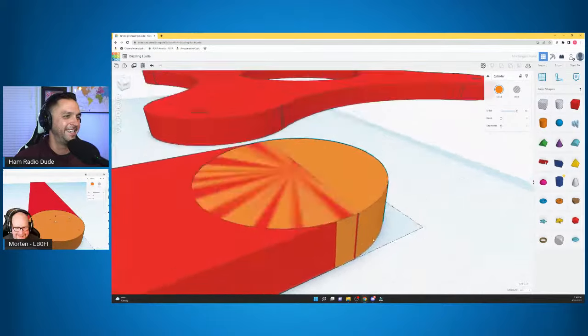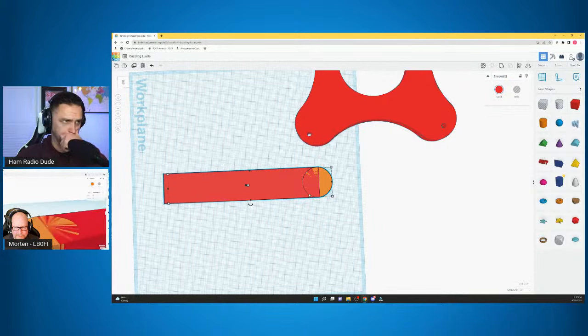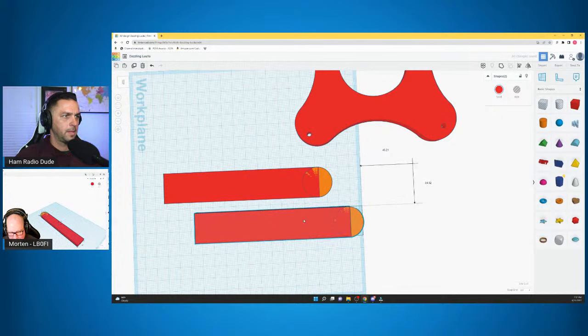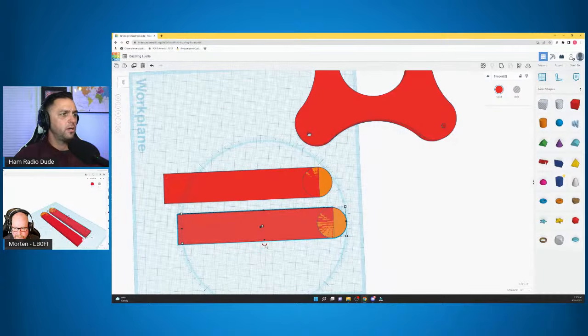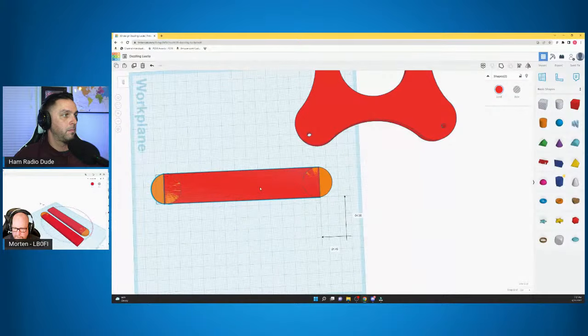Once we have what we think is pretty good, we can select both objects — the rectangle and the circle — and just copy and paste them. Then, after we have a new one pasted, we're going to rotate it 180 degrees. What we're doing is trying to mirror that one side.